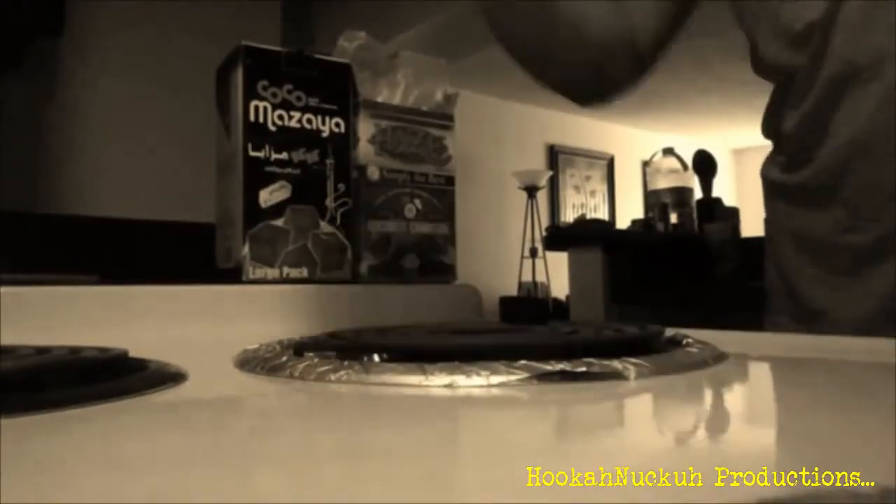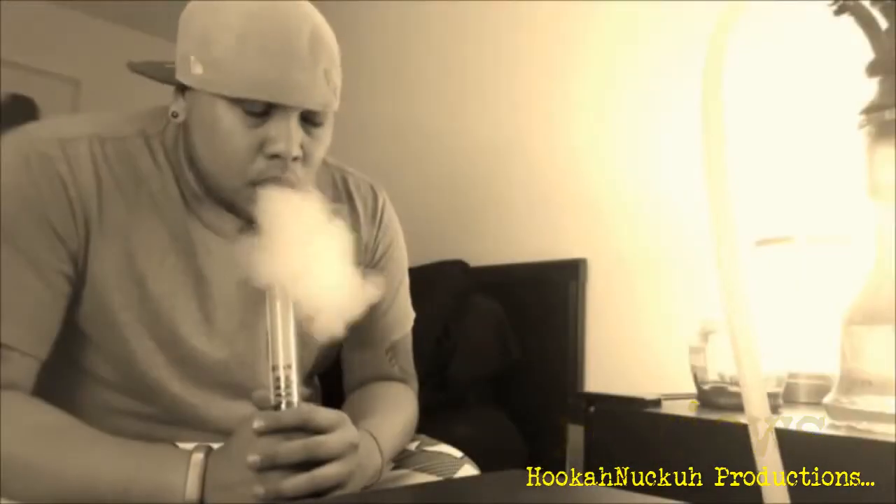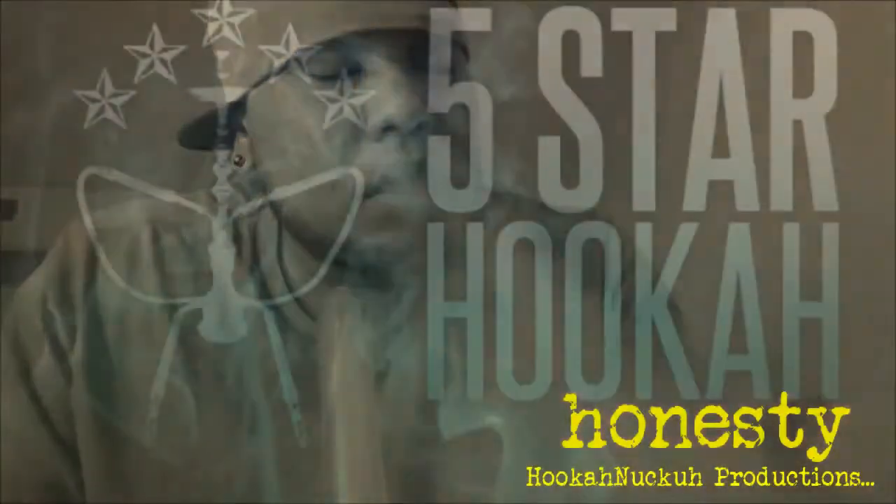What is up my beautiful people out there — it's your boy J Nuck over here at Hookah Nucka, and today I got another hookah review for you guys. Today we are going to be reviewing an exclusive hookah from 5starhooka.com. Big shout out to Alex and Mary over there, always taking care of your boy.